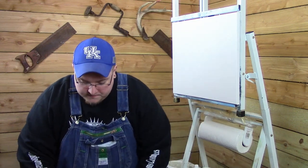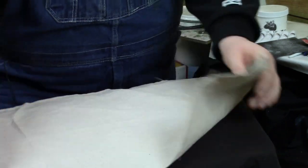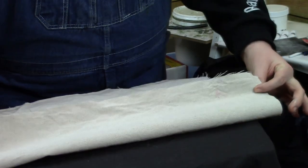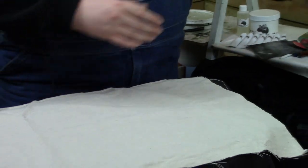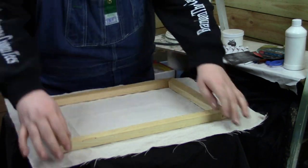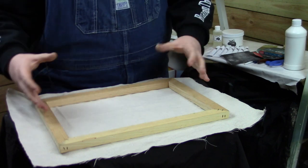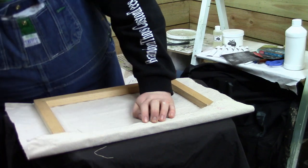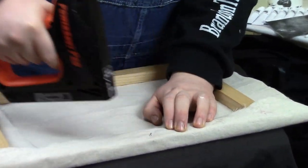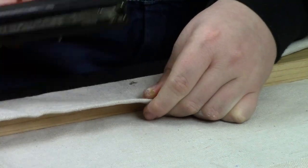Now let's go over how to stretch your canvas. I've got the canvas drop cloth on the table. One side might be just a little bit smoother than the other, so I'm going to use the smoother side on the front. You just flip it upside down — this side will be the back, this side will be the front. Then we take the canvas frame and lay it down. I don't use canvas pliers. I just grab it here, take the staple gun, use a lot of pressure, and staple it down. Then on the other side, give it some pull and tension, and staple it down. Sometimes staples don't go all the way down, so you can hammer them with a mallet.